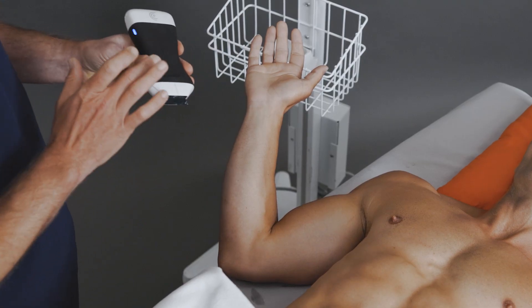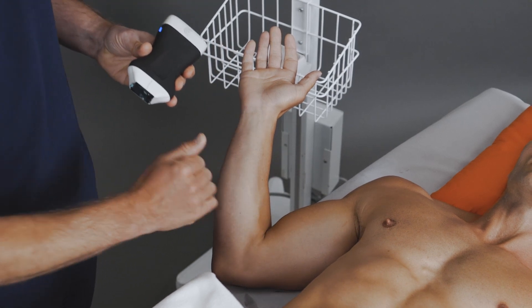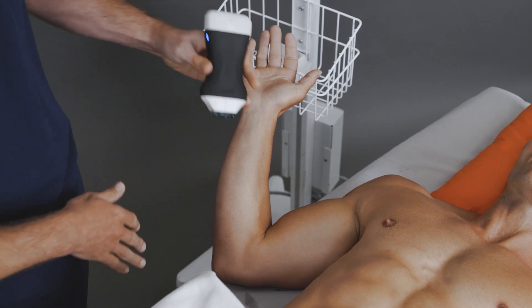To perform the procedure, I'm going to use the PAL scanner on a nerve setting. I often have to have the patient externally rotate and flex their arm so I can get access to the ulnar nerve from the lateral side.